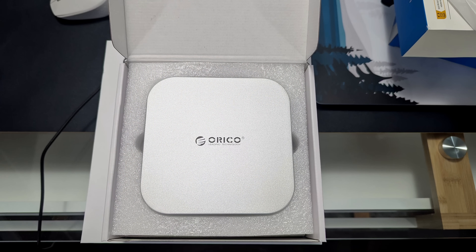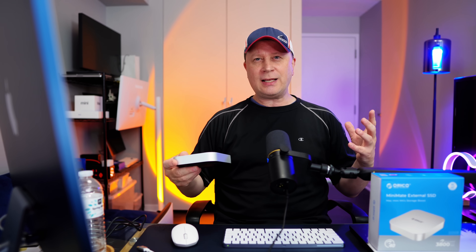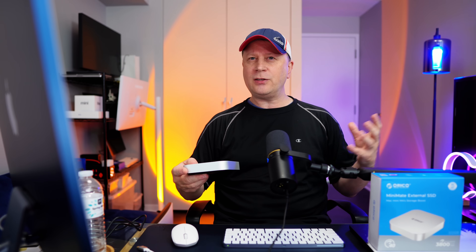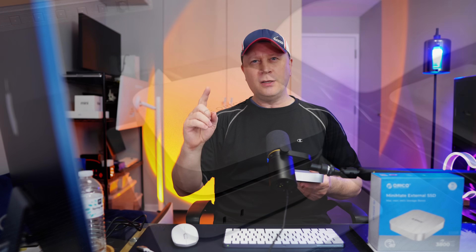Build quality is actually really good. It's made out of metal all around except for the bottom, which is plastic. It looks almost exactly like the Mac Mini — same dimensions, just a little bit thinner. People put this both on top of and below the Mac Mini, but from my testing you want to put it on top. On top it does not affect Wi-Fi barely at all. If you put it on the bottom, the metal is sitting right where that signal is, so you'll probably get some interference.